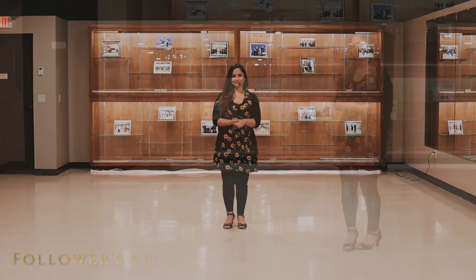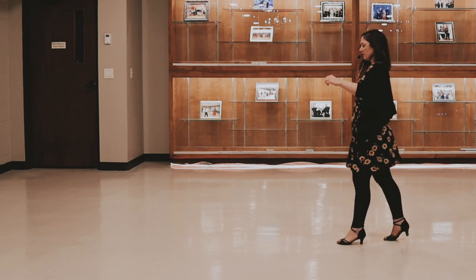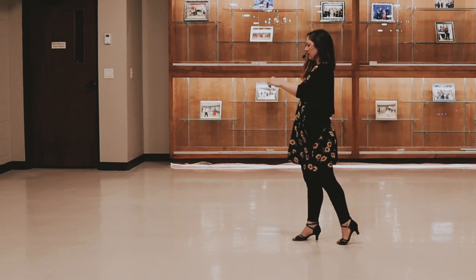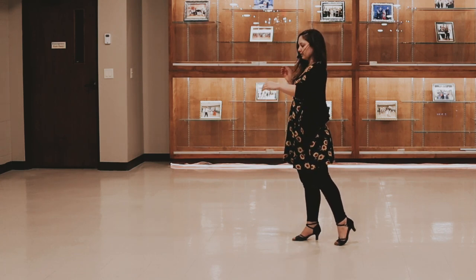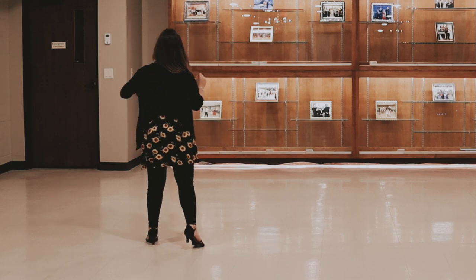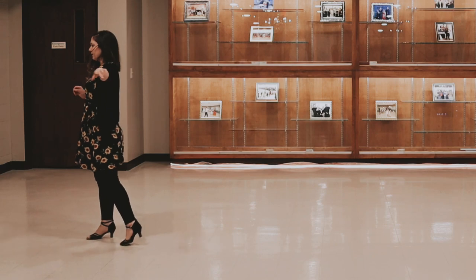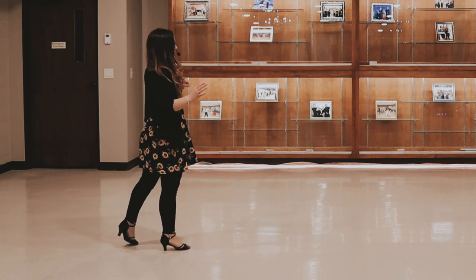Now let's go over the follower's part. We're going to start going back with our right foot. Replace to the left. Go right foot forward. And then we're going to turn to our left in three steps — left foot forward, right foot side, left foot forward. Here we're going to start going forward with our right foot. Replace our weight to the left. Right foot diagonally forward.